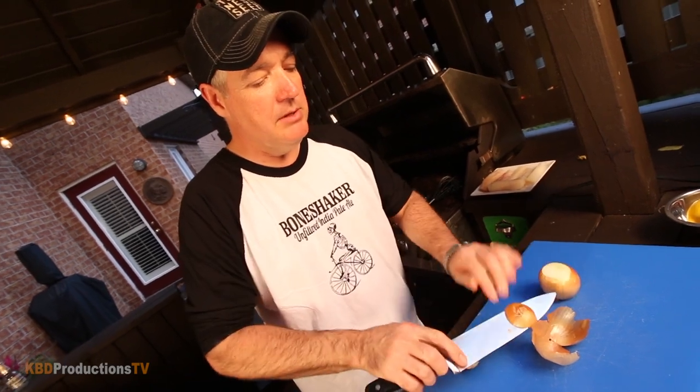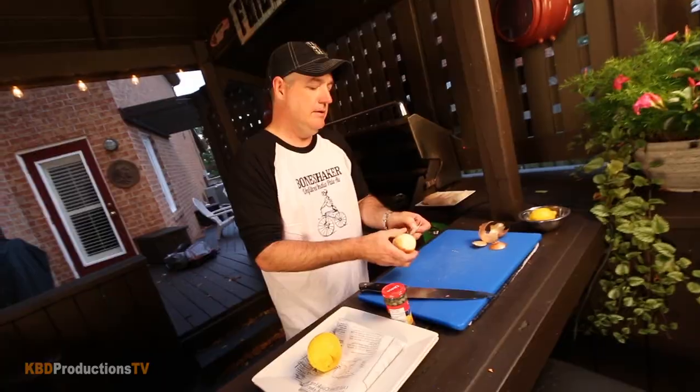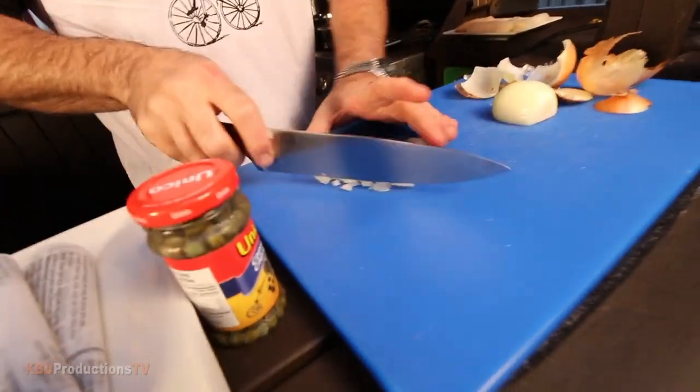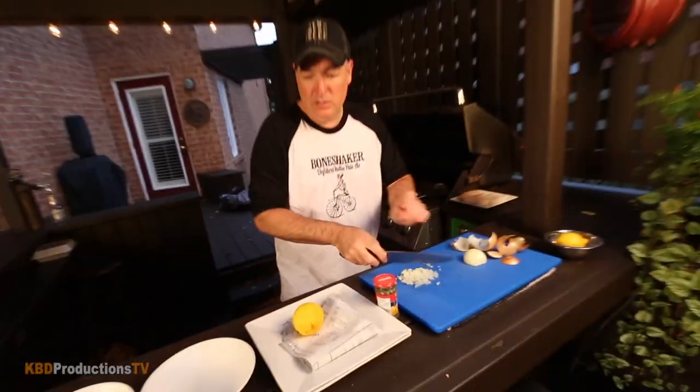There are quite a few variations on tartar sauce. I'm going to dice some onion fine and throw it in a bowl.